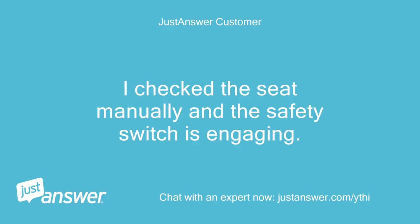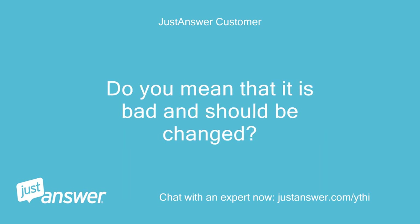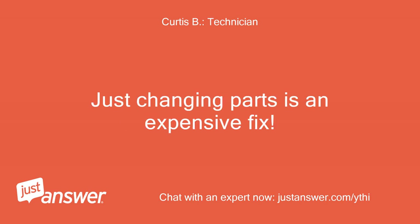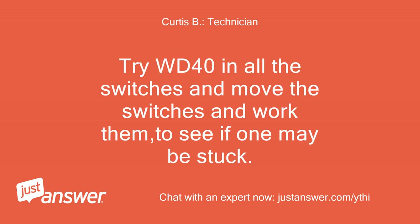I checked the seat manually and the safety switch is engaging. Do you mean that it is bad and should be changed? No, it may be good — that's why you need a test meter. A cheap digital voltmeter is less than $10.00 at a retail or auto supply store. Just changing parts is an expensive fix. Try WD-40 in all the switches and move and work them to see if one may be stuck.